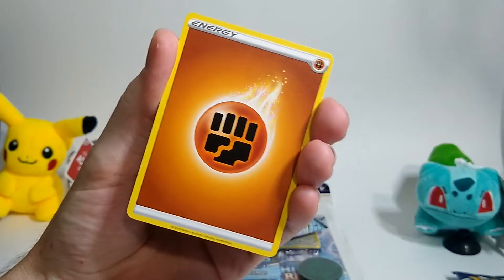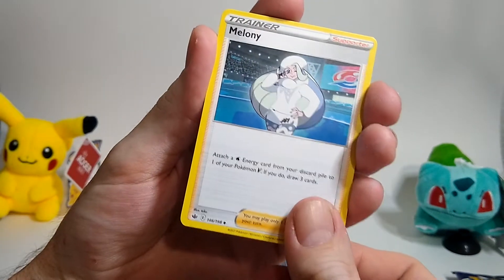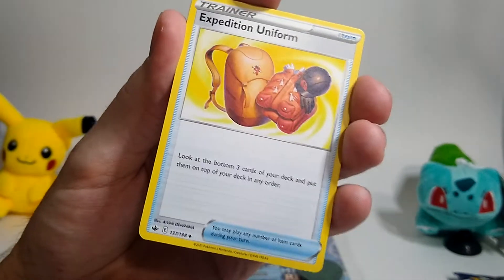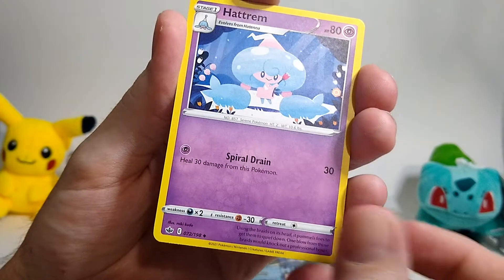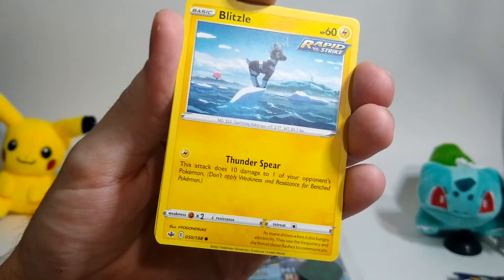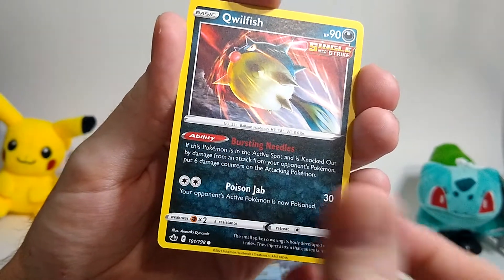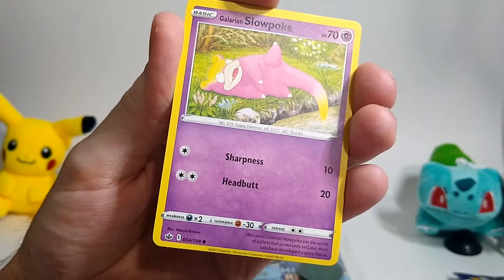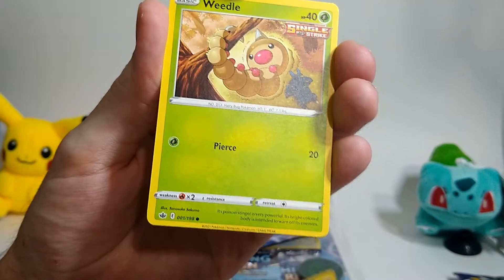Fighting energy. Melanie. Expedition Uniform. Hatterene. Cubfoo. Blitzle. Qwilfish. Galarian Slowpoke — I like that card, dipping his tail in the water. Weedle.